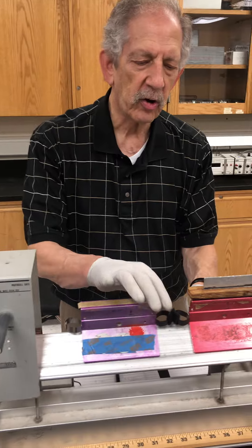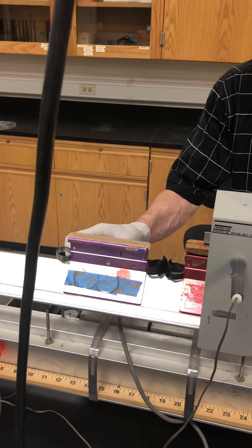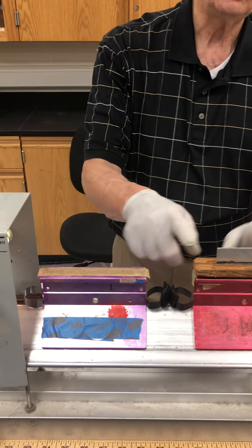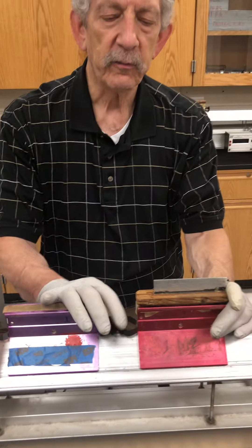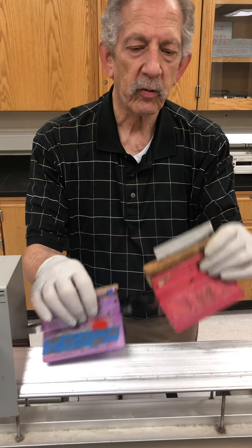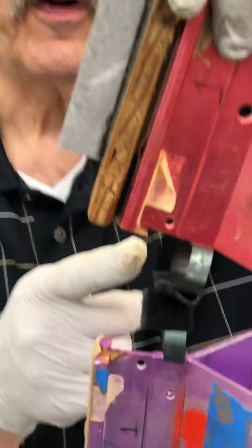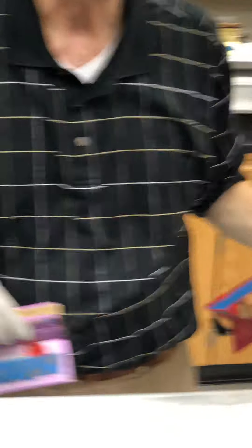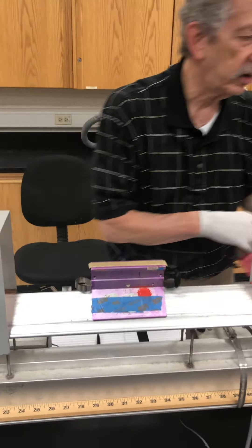It's then going to strike this cart and the two of them will move together through the second gate. You'll notice I removed the flag from this cart because we only need one flag to determine the velocity of the combined objects. These objects have some velcro on them so when they strike one another they stick together, as they must in a perfectly inelastic collision.